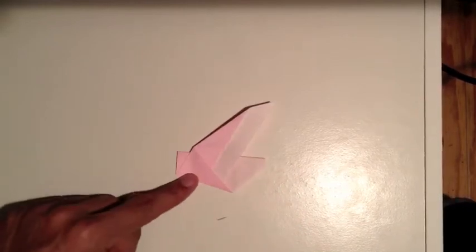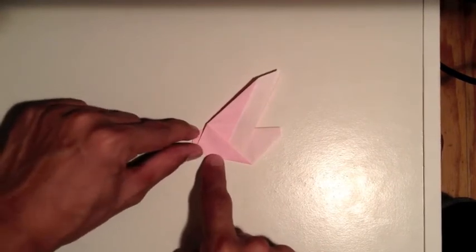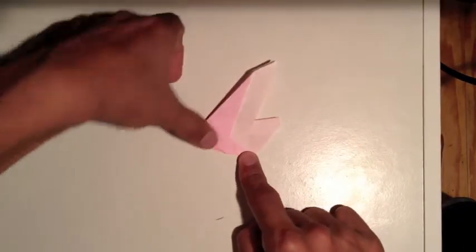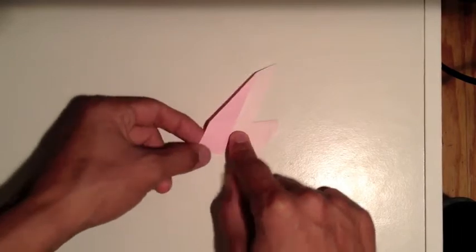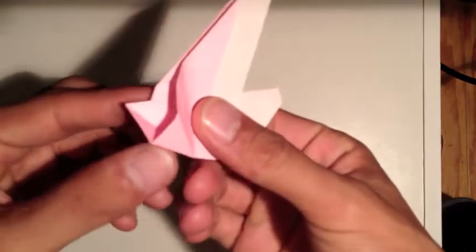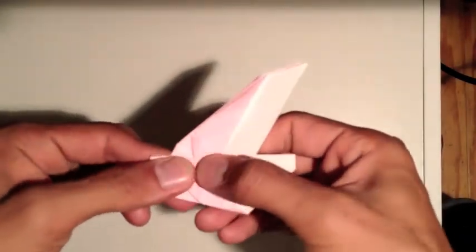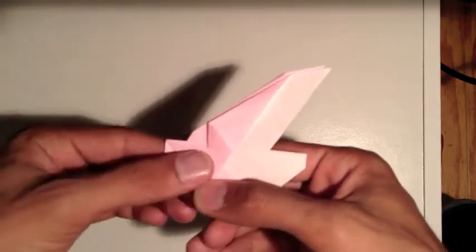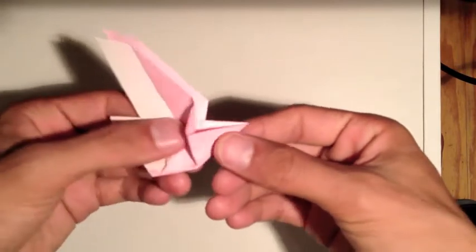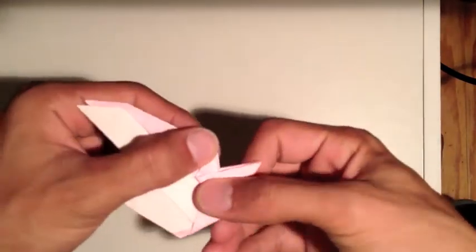Turn it so it's oriented like this. We're going to fold a diagonal crease from here to here, basically folding it up like that, then undo that fold. Take this flap, bring it up, and flatten it out kind of like a triangle. Then flip it over and do the same thing on the other side - squash it down. It shouldn't be that hard.